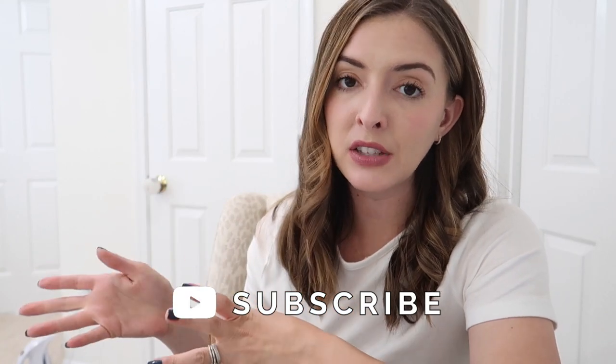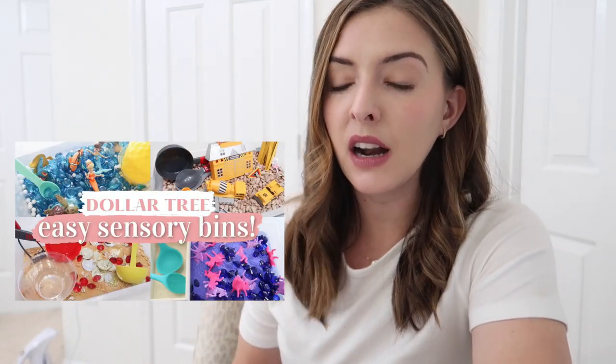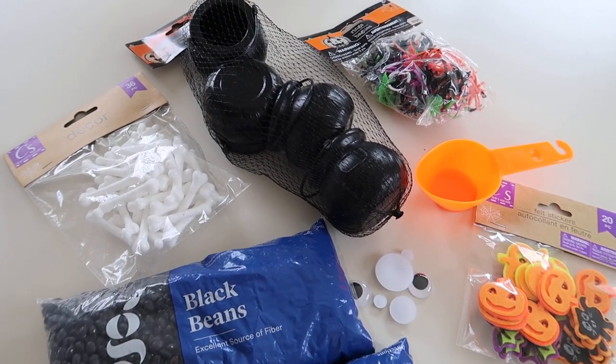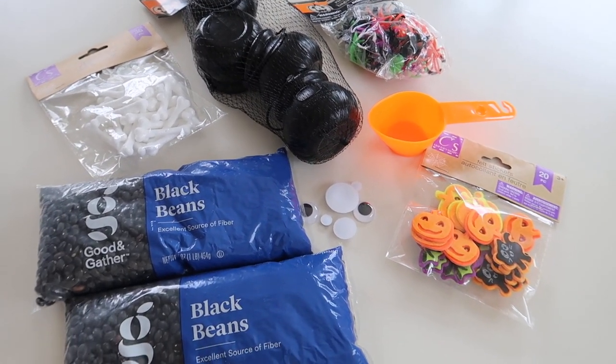My kids are almost two and almost four. Jackson ended up being nosy and wanting to see what Riley was doing, so there were still ways for him to be involved. I think almost everything I got for these sensory bins was from Dollar Tree — a couple things I may have already had, but affordable stuff. Let me show you guys what I made.